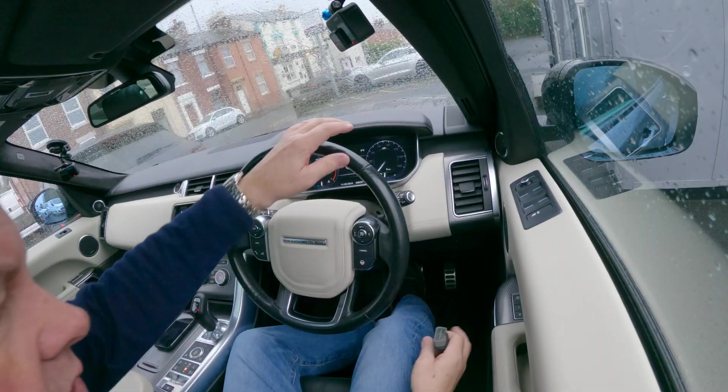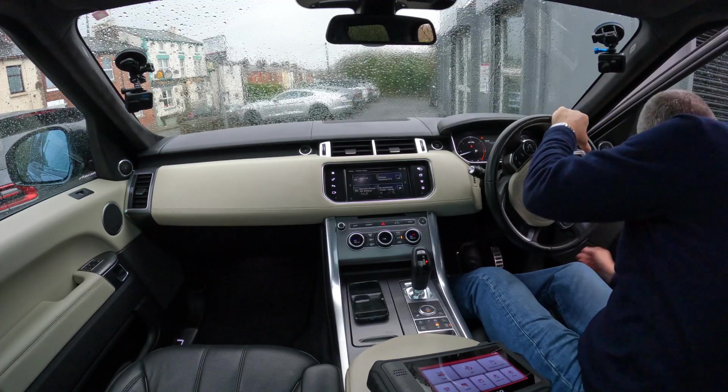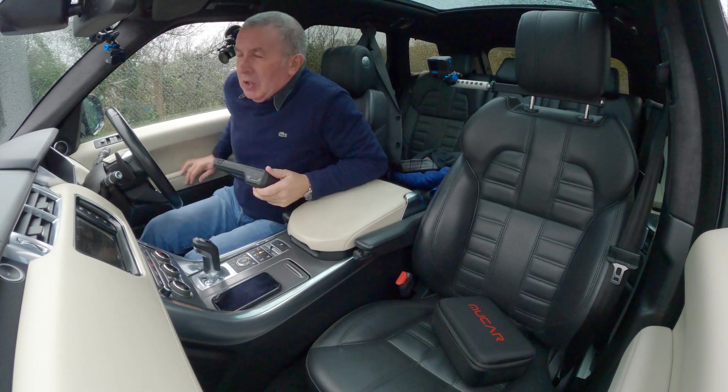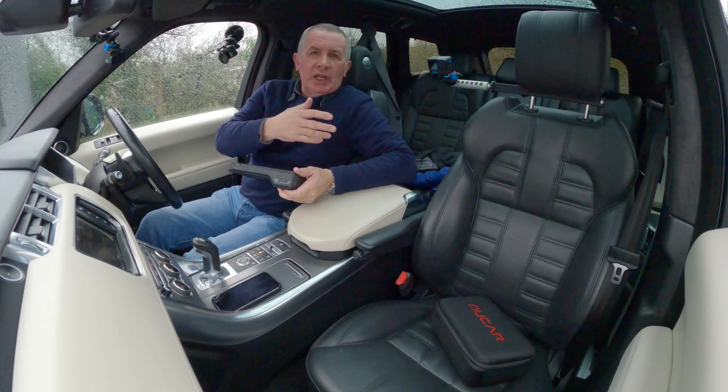So that's the Bluetooth dongle, and that's it plugged in now.